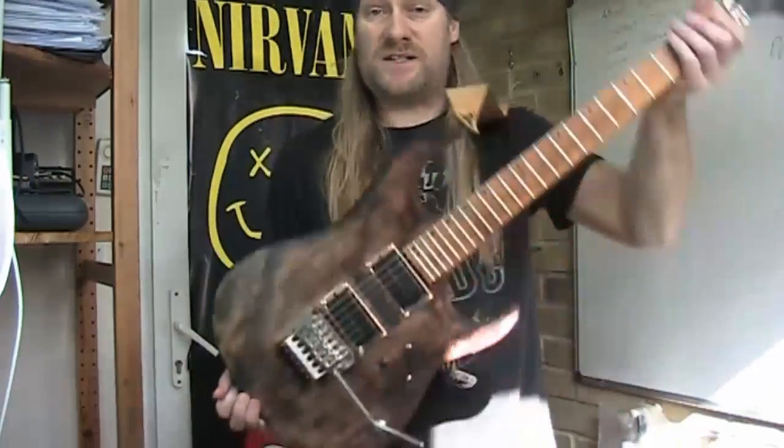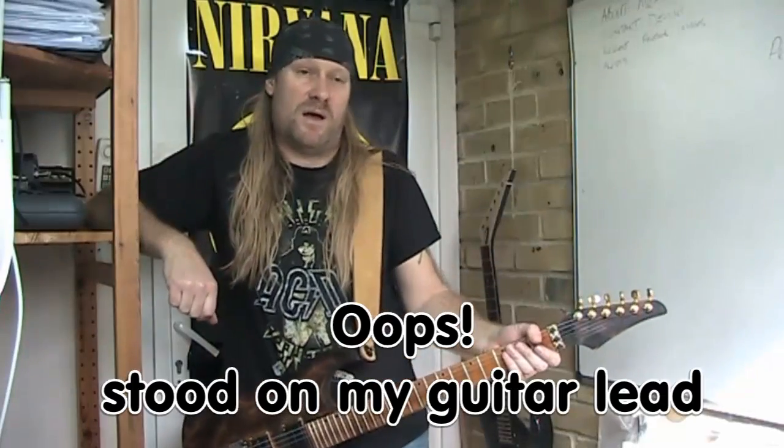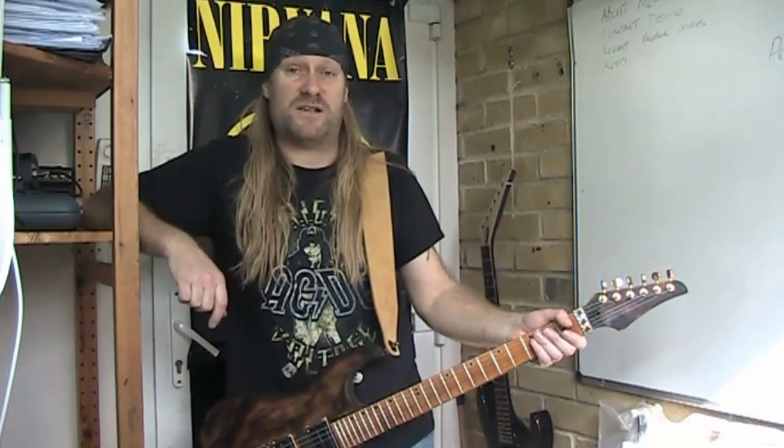There you go — that's this guitar, the Washburn. We're all done. Please subscribe, put some comments in the bottom, share the video, join the Facebook page — links are in the description below. Have a great day and I'll catch you later.